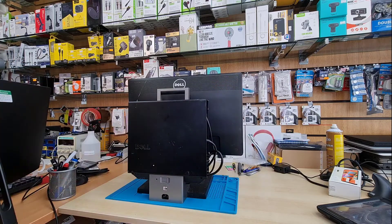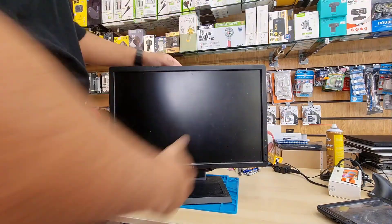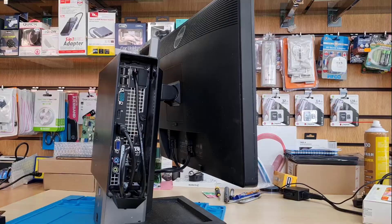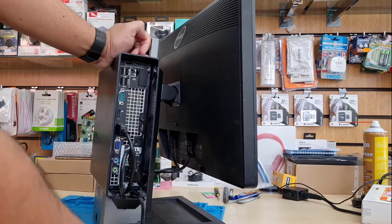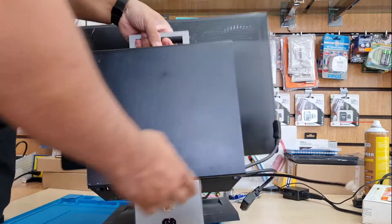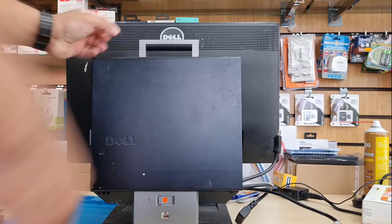We're going to use one of the cheapest SSDs from Amazon. It doesn't have any M.2, so we're gonna use a SATA SSD. That's the front, that's the back. First we're gonna take out this panel, but before we do that we must remove all the connectors — the video cable, Cat5 cable, power cable, and everything. There is a latch lock here.